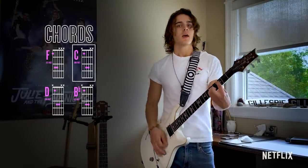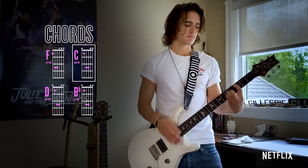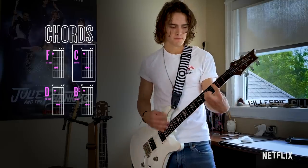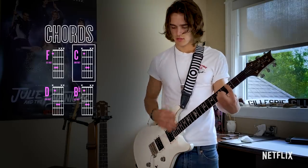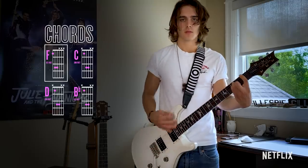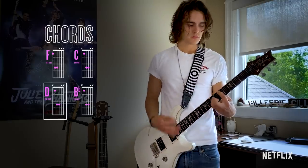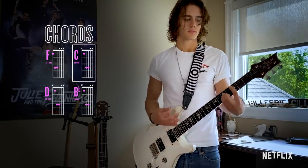Chorus — same chords, but have a little more fun with it. If you're having trouble finding the notes or with your placement, honestly the best way to learn is go slow and then speed up.